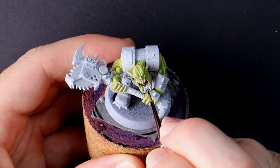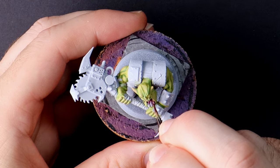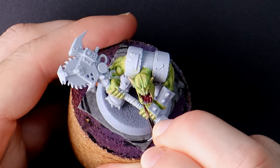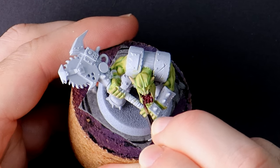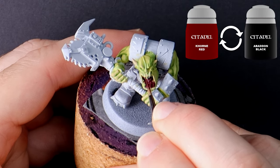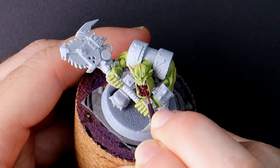Whilst these paints are still fresh on my palette, I should probably paint all of the models in case I make a mistake and need to tidy up any areas. In hindsight, you could even start by painting the mouths. Black mixed with corn red is nice and dark for the insides of the mouth, which means features like the tongue, teeth and lips will stand out more when they're brighter.